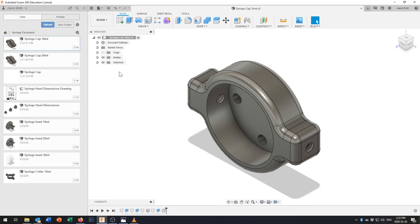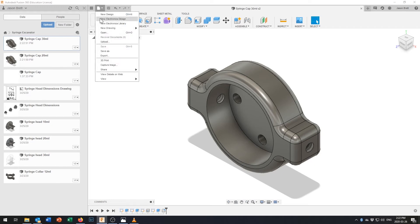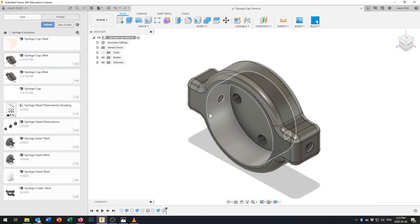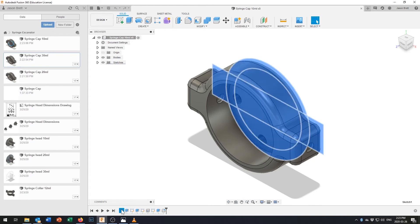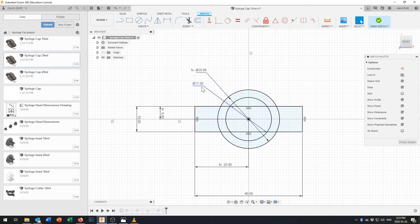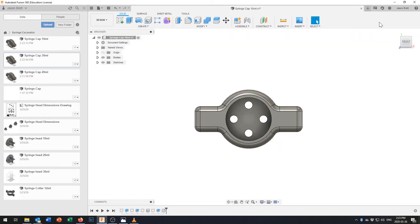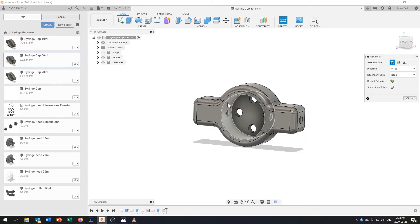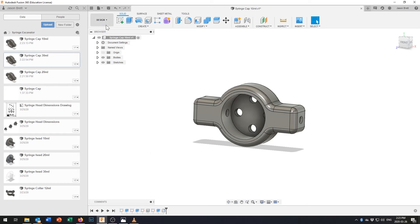I'll also fix the same mistake in the 30 milliliter cap — going back to that sketch and changing the formula to d1 plus 6. After confirming the inside diameter is 24 millimeters as wanted, I save that file. Then I save-as to create the 10 milliliter syringe cap, taking the inside diameter down to 17 millimeters — or possibly 17.2 millimeters to account for printer tolerances.